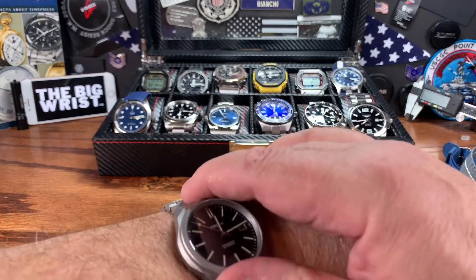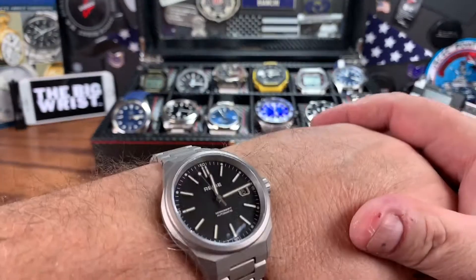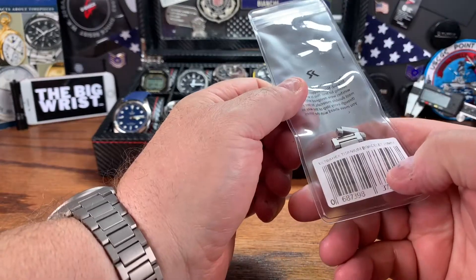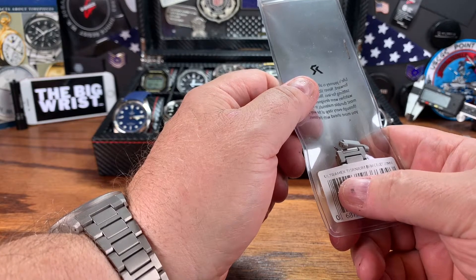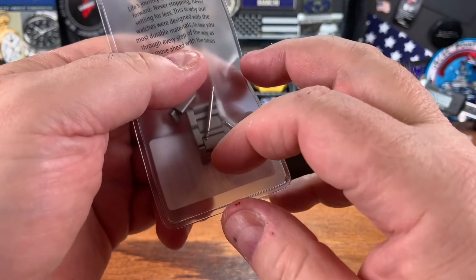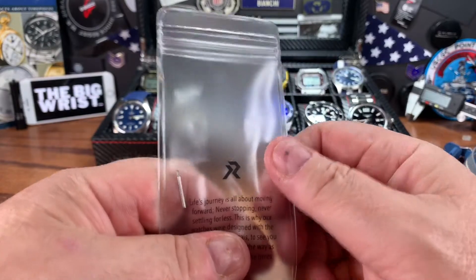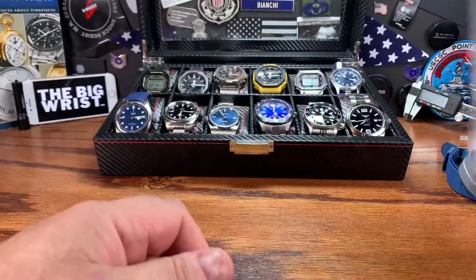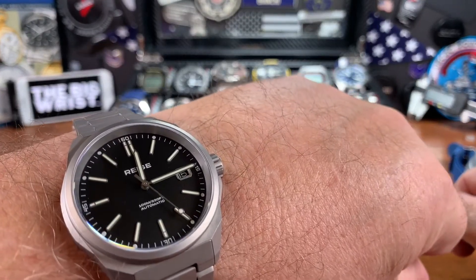They have rebranded themselves to RZE, but they're still on the Reese website — Reesewatches.com, I believe. The Ultrex titanium bracelet is what they call the coating. I like it — very good brand, very responsive on emails. Pretty happy overall. Give them a look — that's the new logo, they're changing it out a little bit.